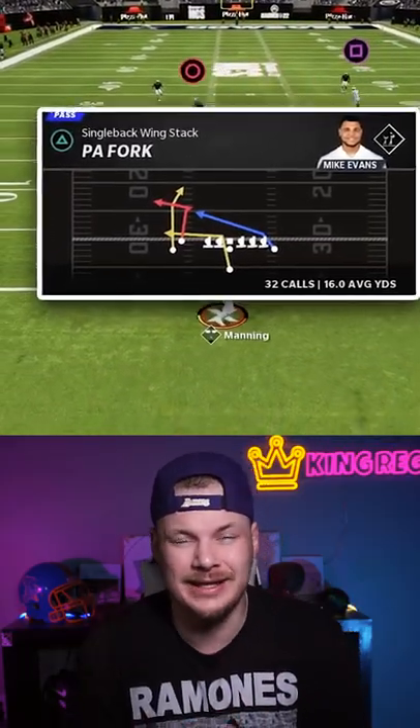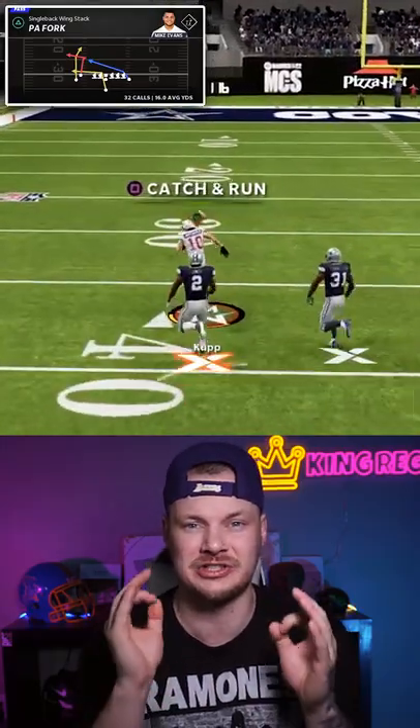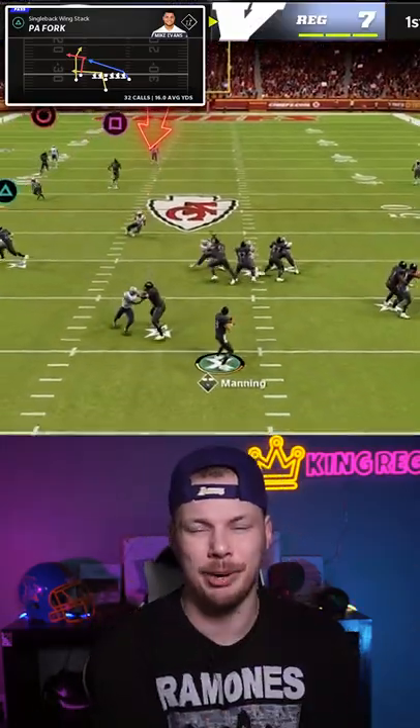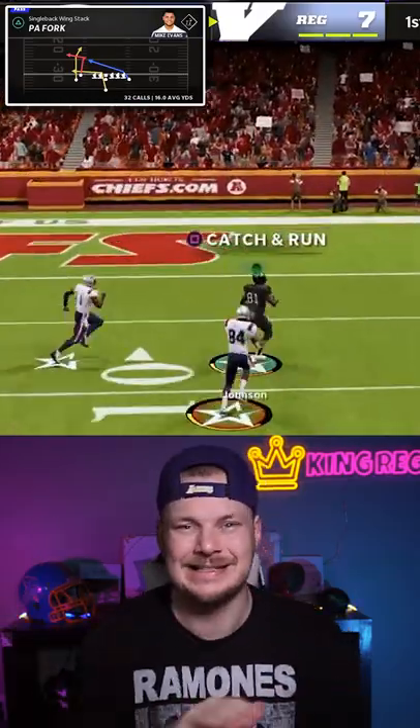Use this play to score easy walk-in one-play touchdowns against the two most common zone coverages in the game. Against cover three, wait for your deep post to clear the post safety, and then you can just bomb them over the top for an easy score.